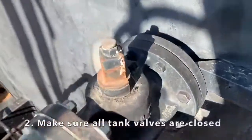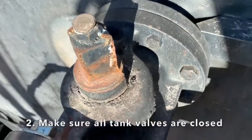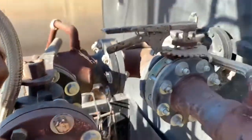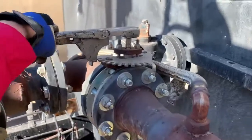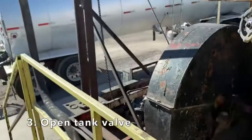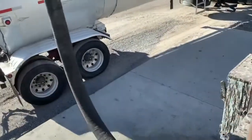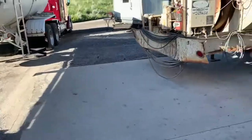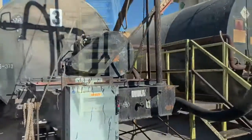Next, come up here, and before you open your tank, make sure all the other tanks are closed. This one's closed — you can see that's going crossways, that's closed. That's going crossways to four — that's closed. So we're good to open tank two. Now we go check for suction. Once we know we have suction, we can close our sample valve and open our trailer valve, and we can start unloading.